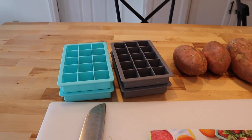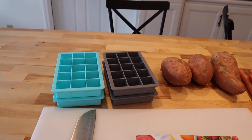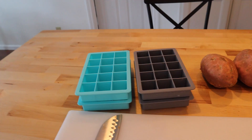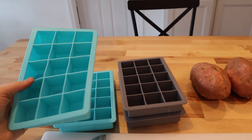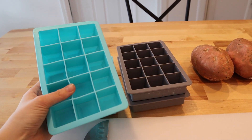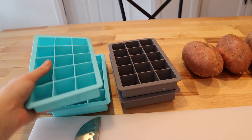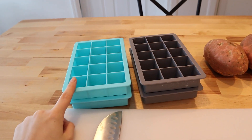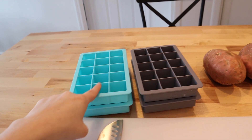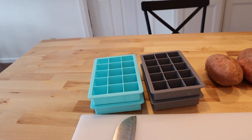Excuse the background noise — my baby's crawling around on the floor beside me and moving my tripod around and getting into all sorts of mischief. Really quick, I'm going to go over a few things you're going to need. So these are silicone ice cube trays. I recommend using these over the plastic ice cube trays because they're so simple to get the cubes out of — the plastic ones can be a little more tricky to deal with.